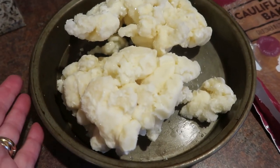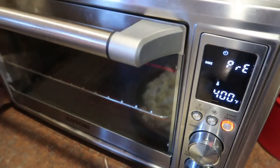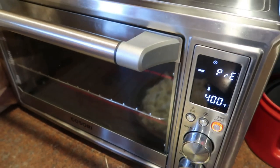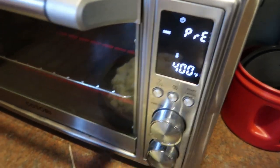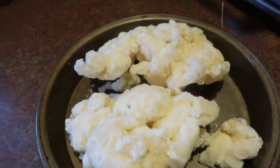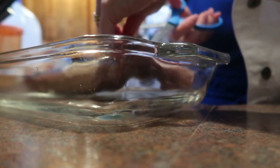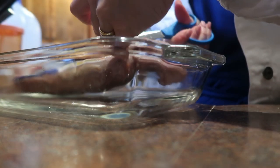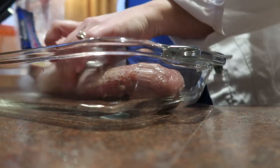I'm going to get the cauliflower bake in first. I call this my air fryer, but it's really just a big toaster oven — it does all the things. I have it set to bake at 400 degrees. Then I'll put the pork tenderloin in the oven at 350 degrees for 35 minutes, and once that's going I'll get started on the rice.